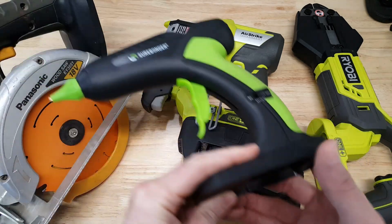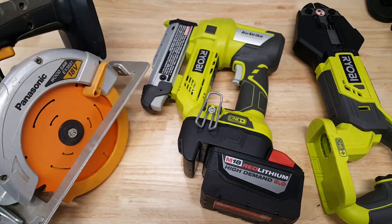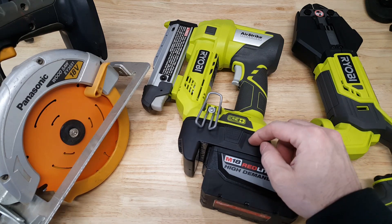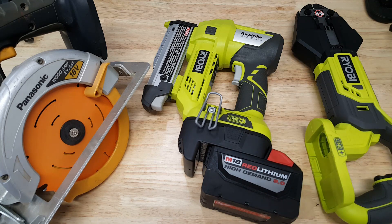I bought this adapter in a kit with the Surebonder hot glue gun. The hot glue gun is made for Ryobi batteries, and they're selling it in a kit with this adapter. They make three different kinds: Makita to Ryobi, Dewalt to Ryobi, and Milwaukee to Ryobi.